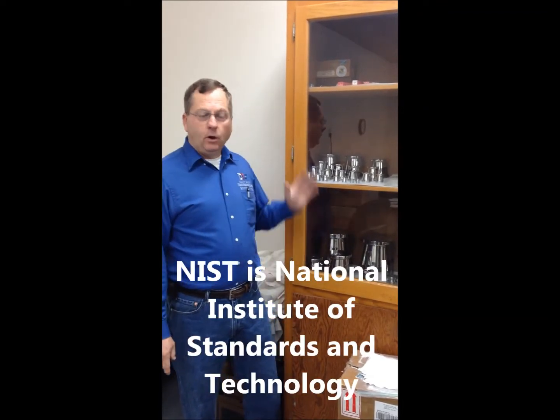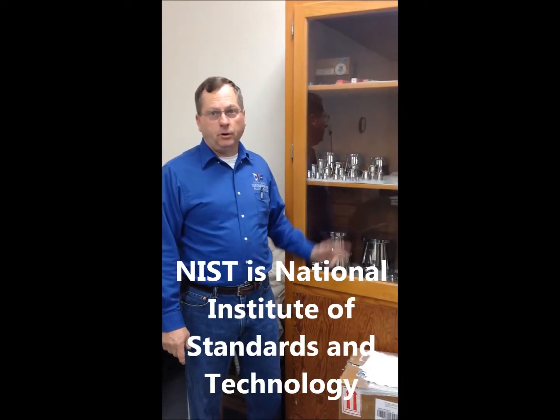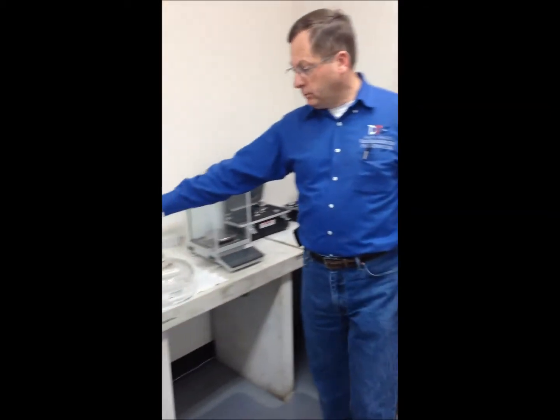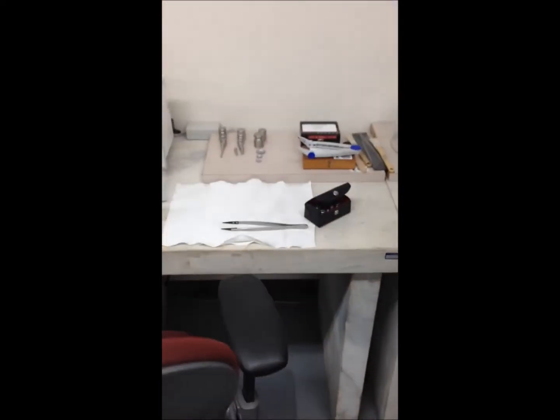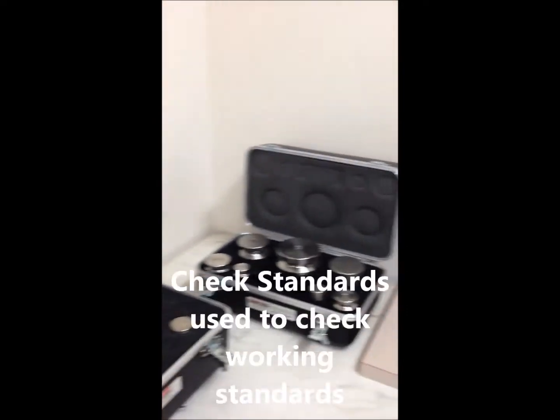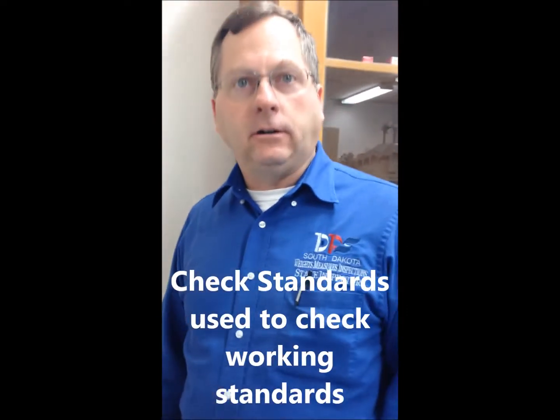We have three sets of standards here. These standards were provided to us by NIST many years ago — they are our primary standard. We don't use these very often, maybe once or twice a year, to check our other standards. Our other standards are working standards, which are the ones we use day-to-day to check customers' weights. We also have a set of check standards, which we use to verify our working standards are still accurate. These check standards are calibrated by an outside lab.